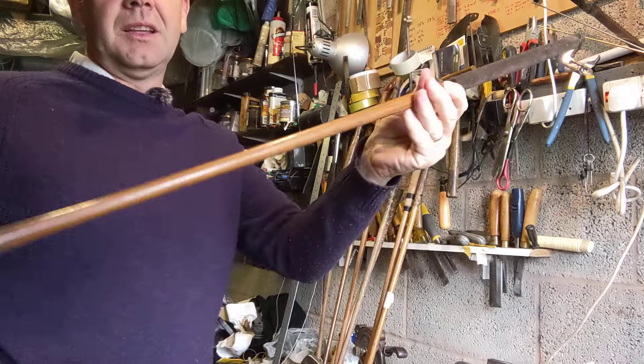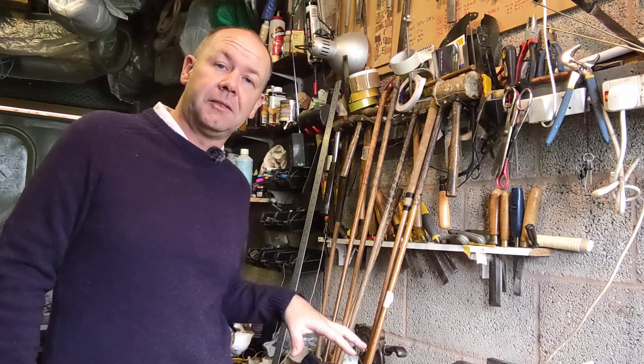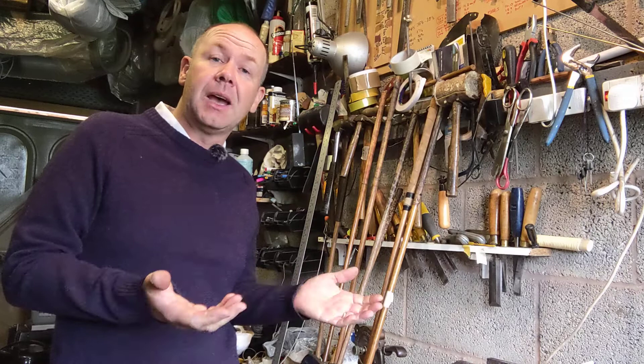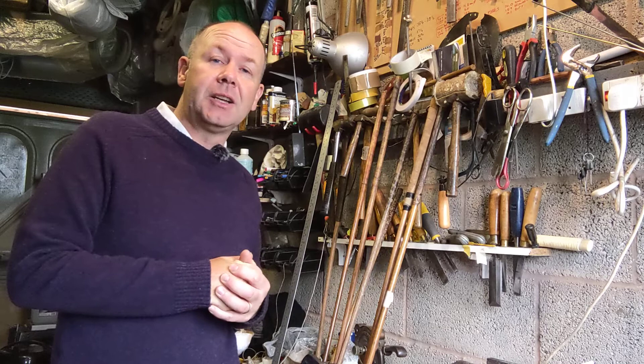These clubs are for sale on my website, hickorygolf.co.uk. They are a rare set to find — all stamped up, eight clubs the same — so these are at the top end of the market price. Please visit my website to find out the price. If you have any questions, drop me a line through my website, or email info@timewarpgolf.com, or find me on Facebook as TimeWarp Golf or Gavin Bottrell. Thanks for watching, bye.